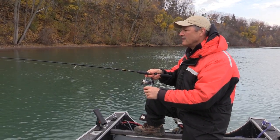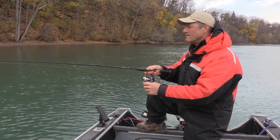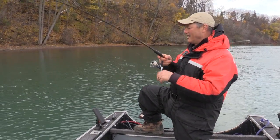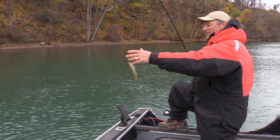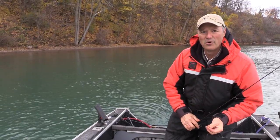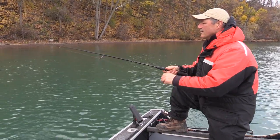There's a bite — just a little bump — let's see if he comes back. A little bit of patience goes a long way. It was a smaller fish, but sometimes you've got to be patient with that bite; just give them a chance to hone in on the bait.